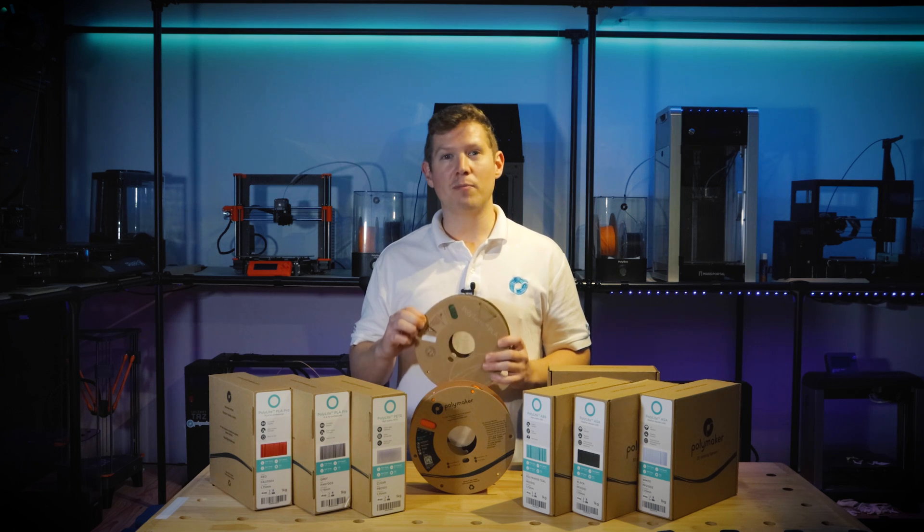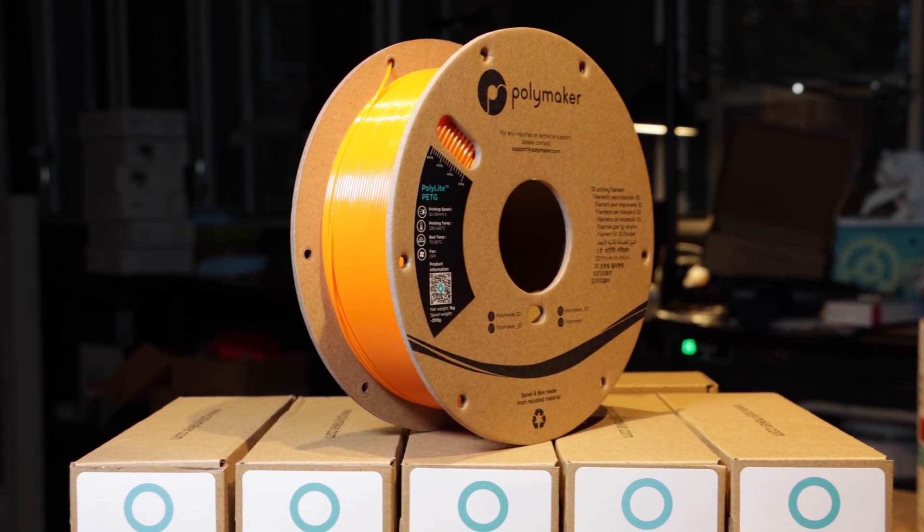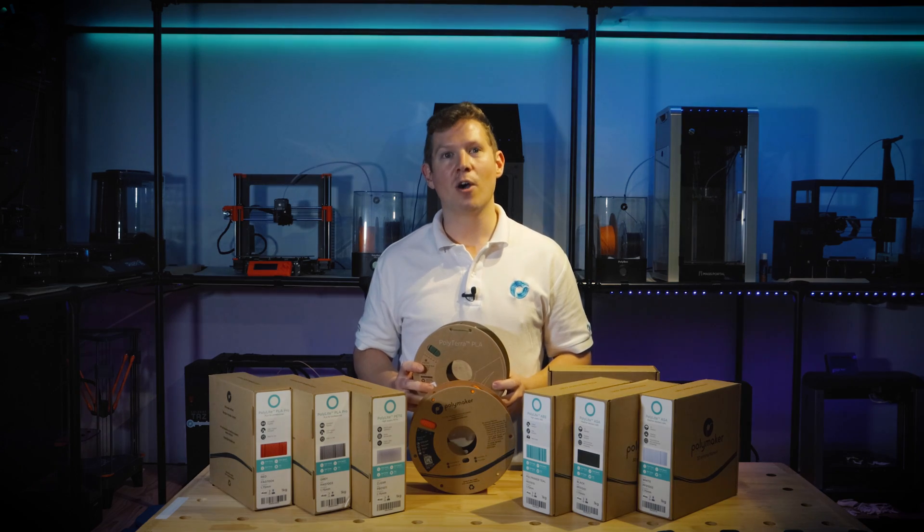The outer face is 4mm thick rolled and die cut solid cardboard, which provides a strong spool with no compromises on quality or printability.